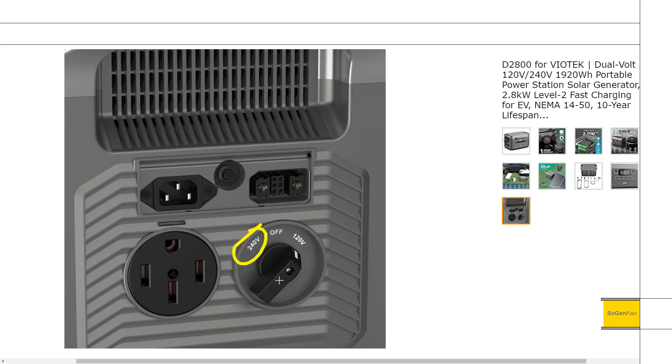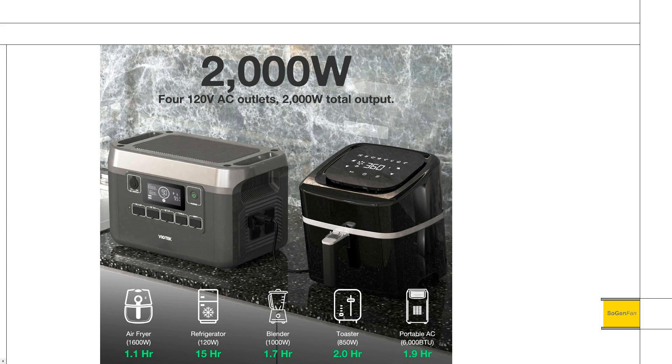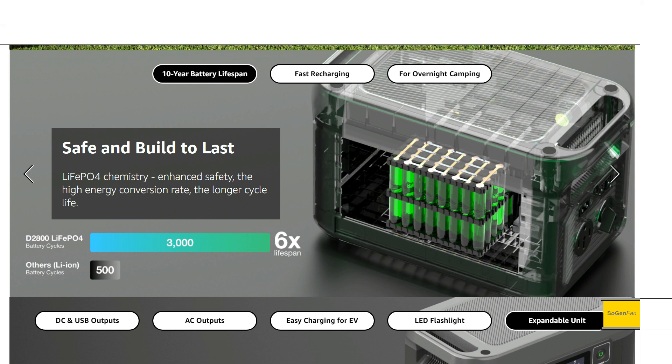On the output side, in 240-volt mode with the 1450 outlet, you're able to do up to 2800 watts continuous — that's about 11.5 amps, pretty good output. In 120-volt mode they give you four 20-amp sockets, but it's limited to only 2000 watts, which is about 16.5 amps. This thing uses LFP batteries, with 1920 watt-hours — almost two kilowatt-hours of capacity.